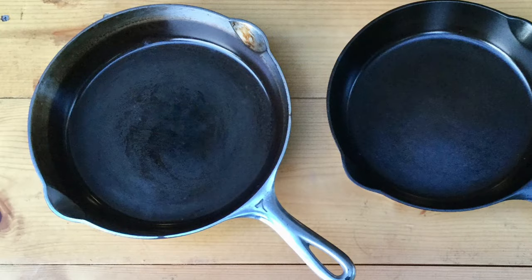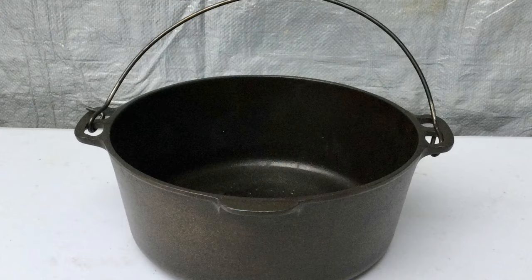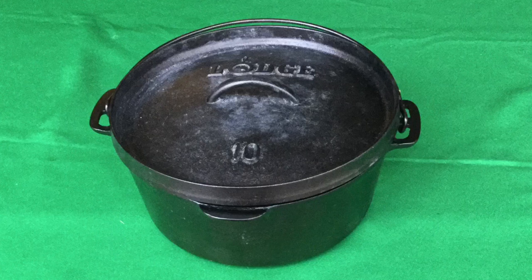We'll be cooking the bacon and eggs in this number seven nickel-plated Griswold skillet, which is about ten inches in diameter. And we'll be cooking the biscuits in this flat-bottom, no-legs number eight Wagner Dutch oven, which is also about ten inches in diameter. It also has a flat camp oven lid made by Lodge.